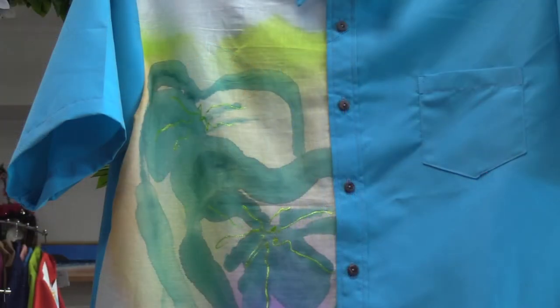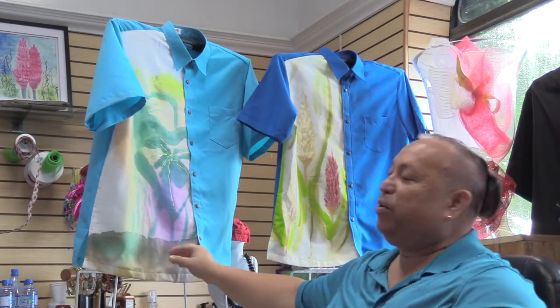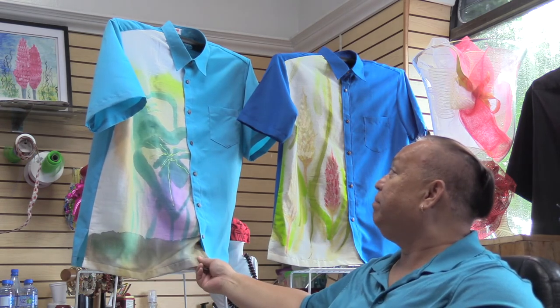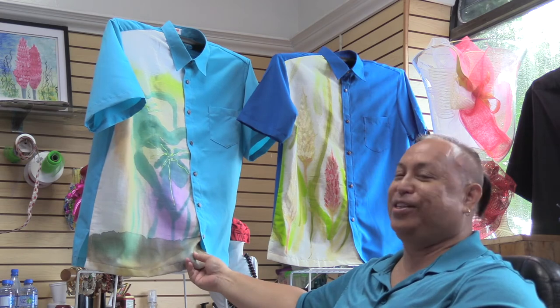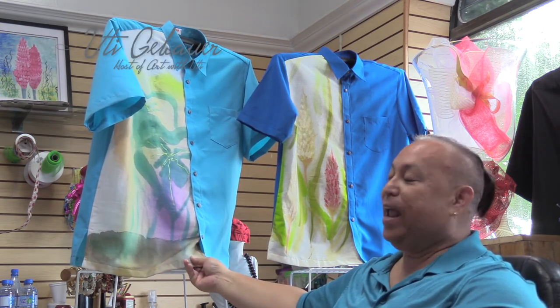This one particularly is a taro leaf — well, several taro leaves — and just the color, how it washes on it, I find it really vibrant, and it gives me joy, to be honest. And I thought, why not make clothing? And that's what I do.